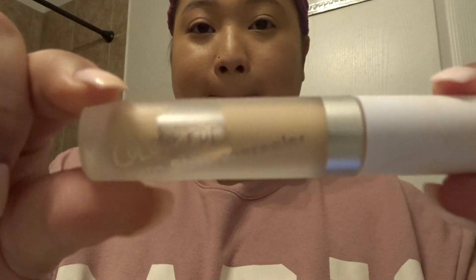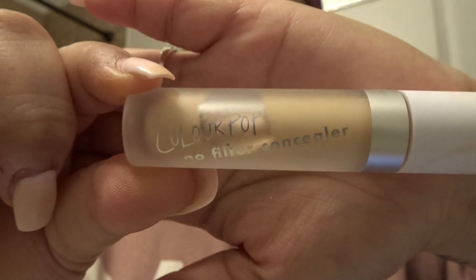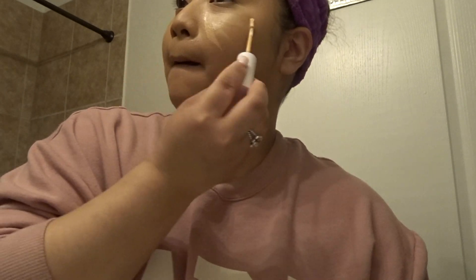Then I'm going to go in with my ColourPop No Filter Concealer in Medium 22 and apply that to the areas that need some brightening — so that's usually my under eyes, my nose, my forehead, and my chin.